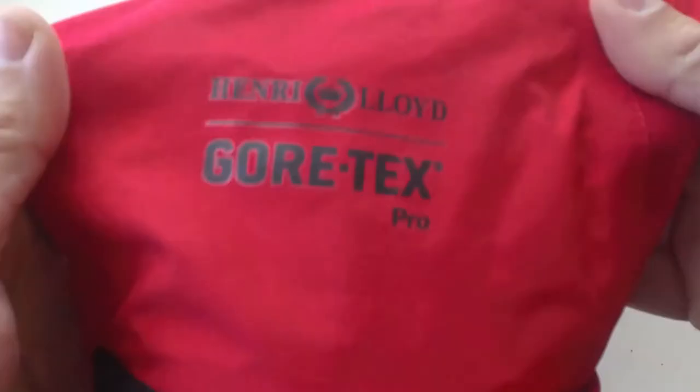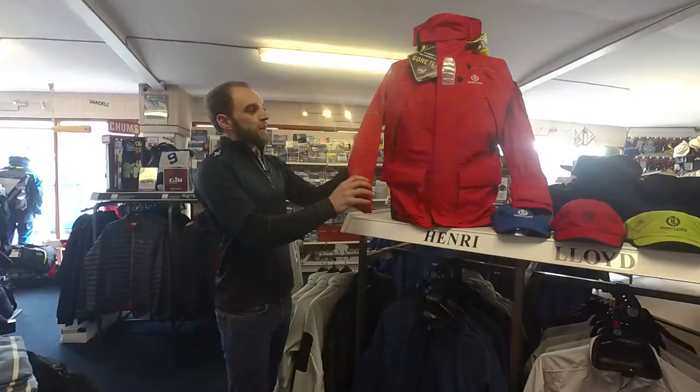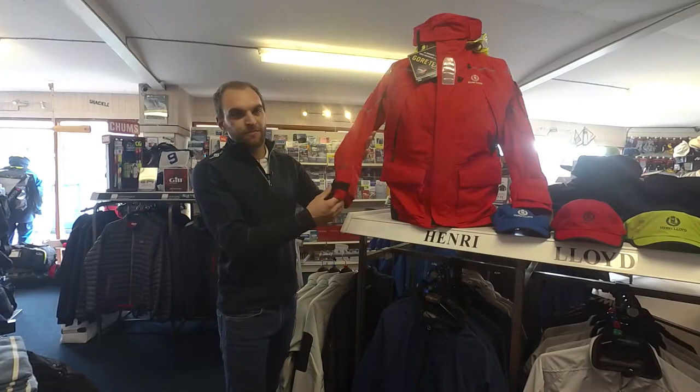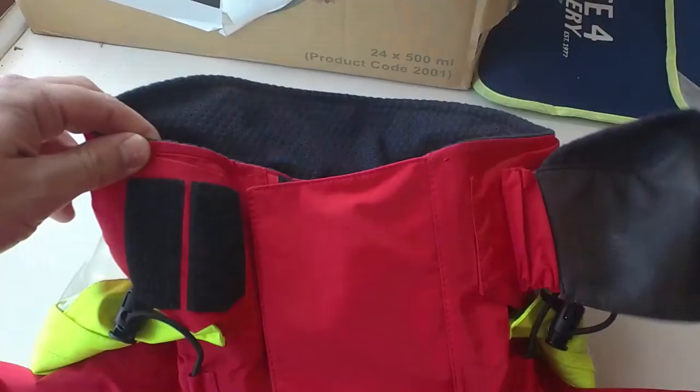The Elite Jacket has multiple features on it, notably first of all the double cuff allowing you to stay watertight and wind resistant in all conditions. The sleeve comes with a double seam ensuring that the articulation when moving your arm, the cuff stays in one position at all times around your gloves.